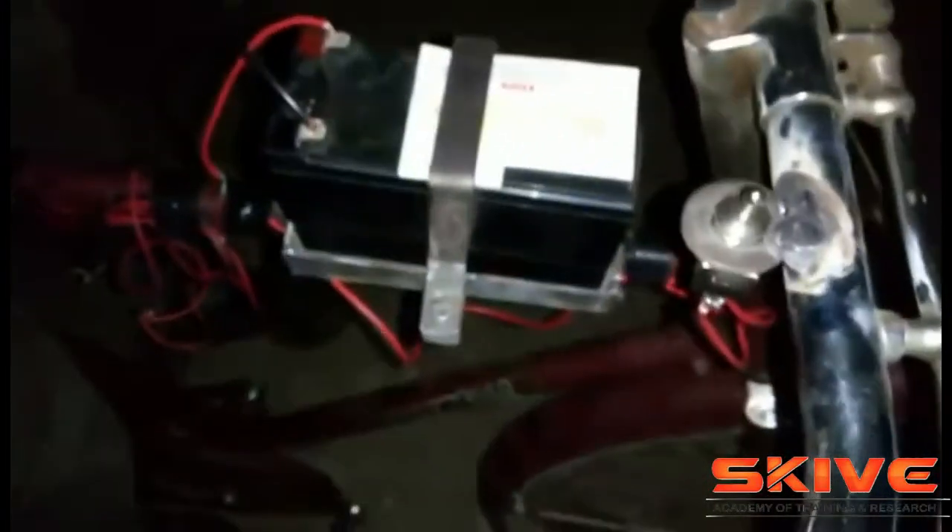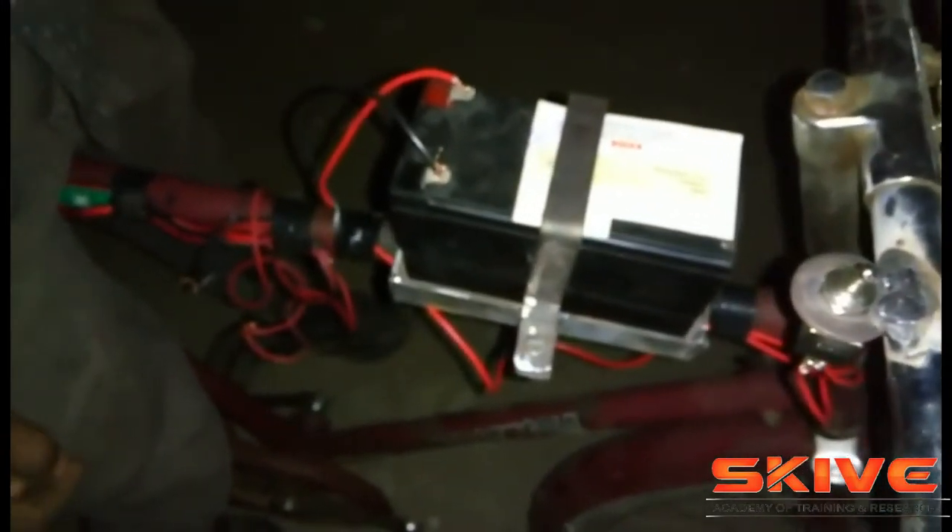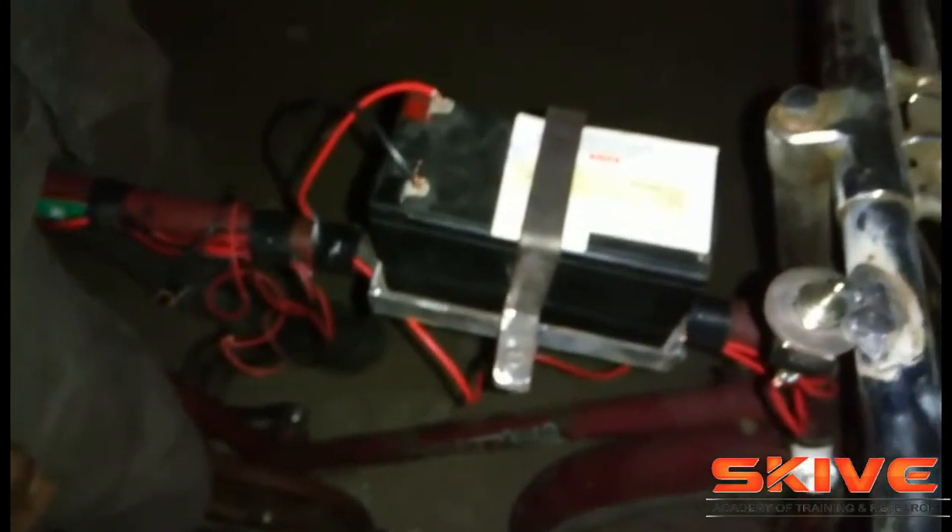The power supply from the battery will feed the electric motor, which is attached with the gearbox system. Whenever you turn on the switch, it will automatically turn on the electric motor connected in the gearbox system. Now you can see the live demonstration of how it works.